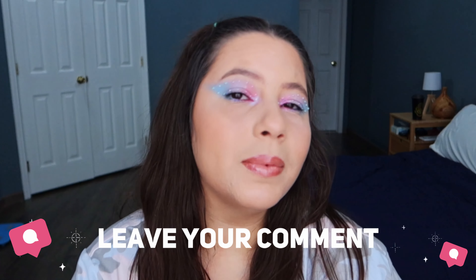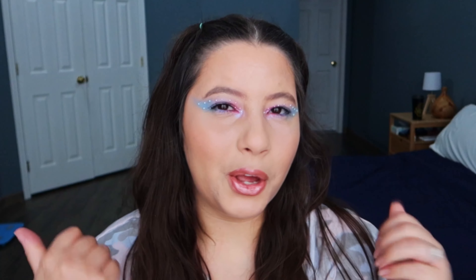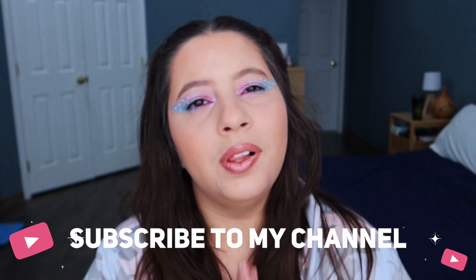Let me know in the comments what you guys think about it. I hope you like this video — if you do, give me a thumbs up. If you're not subscribed to my channel yet, please subscribe, it would mean the world to me. A big kiss, see you next video.